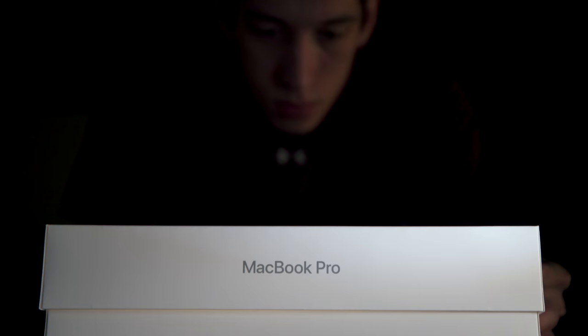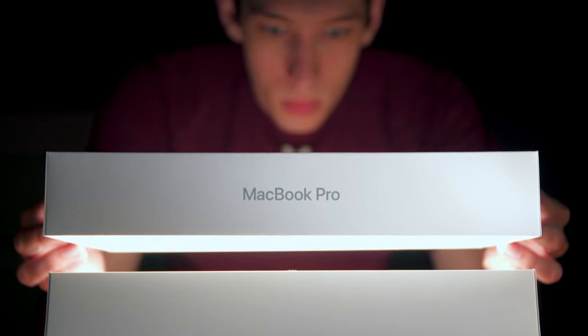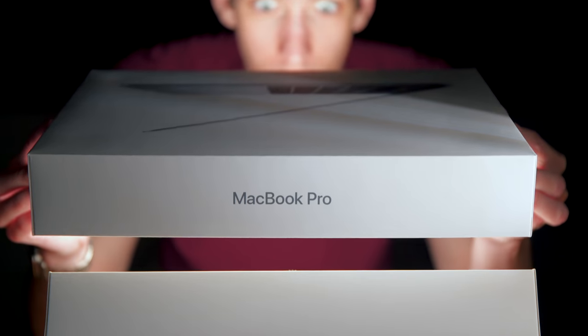A few months ago, I got a MacBook Pro. The reasons why we'll have to explain in another video because it's a whole video worth of explanations. But I have a small problem with MacBook Pros and MacBooks in general, which is that they all kind of look the same. And I think I have a solution for that.